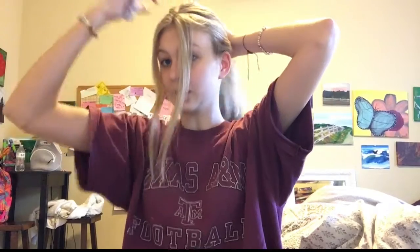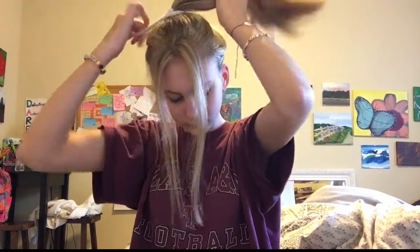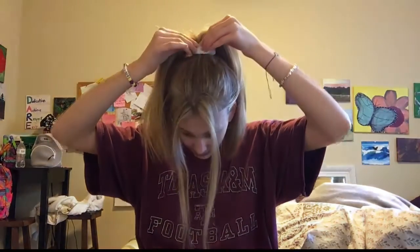Number two is the high ponytail, but a cute high ponytail. We're not gonna flip, we're just gonna go with the mess and work our way up. Pull it up just a little more. How you pull up a high ponytail — if it doesn't end up getting as high as you want — is you take the top bit of your ponytail and you just pull it. And then it gets higher.